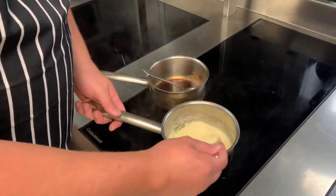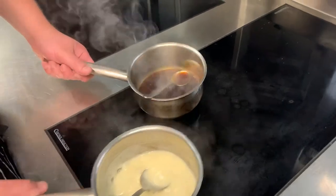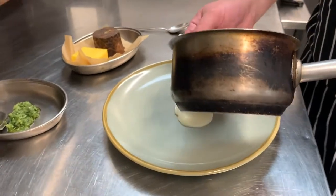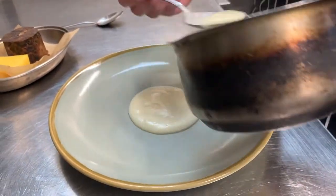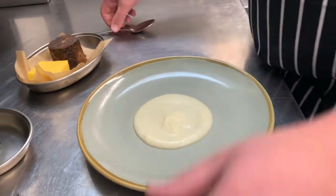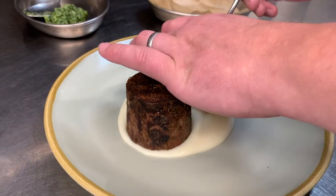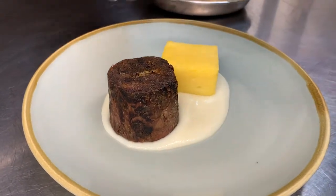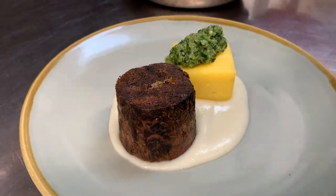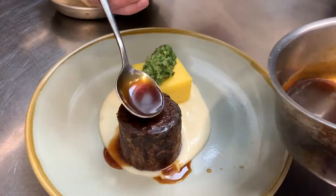For the main course, once it's been on for 25 minutes, get the white onion puree and the jus and warm them through. White onion puree in the centre of the plate — just push it down to push it out to a nice circle. Pop the beef at one side, then put the chimichurri on top, and the jus over the beef — just glaze it nicely.